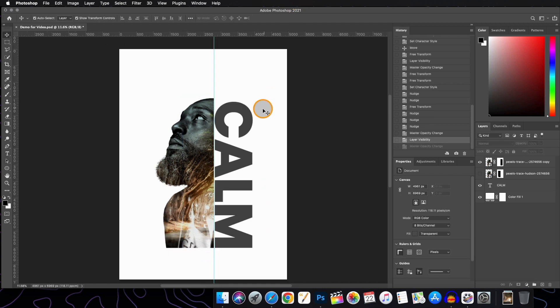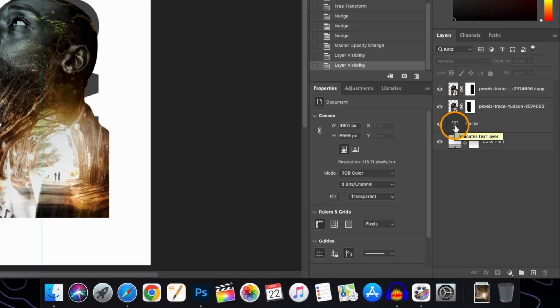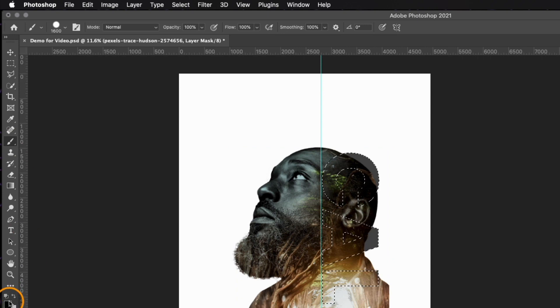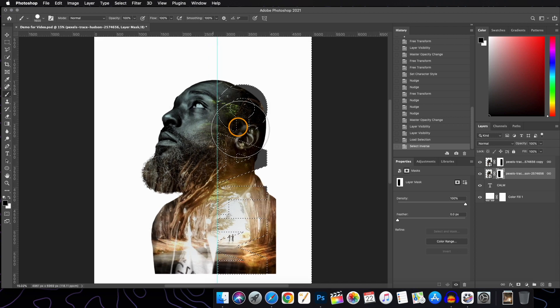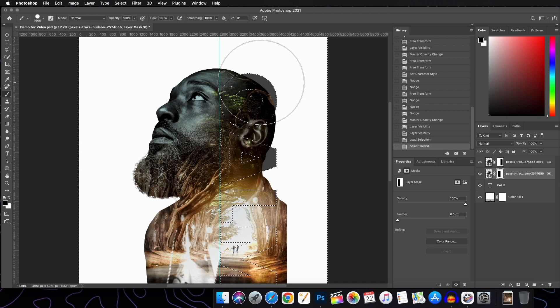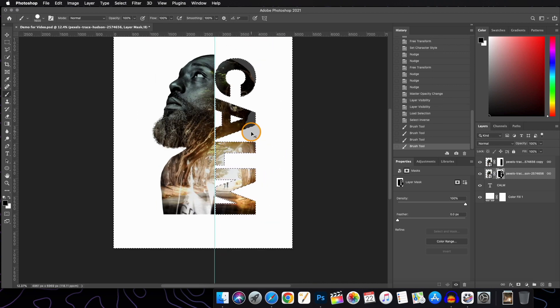Now that we have finalized our text layer, turn on the visibility of the second subject layer. Click on the text icon while holding the Command button to select the text, then go to the layer mask of the second subject layer. Before painting, inverse the selection with Command+Shift+I so it hides the outside of the text. Then take the brush and paint over it. Press Command+D to deselect.